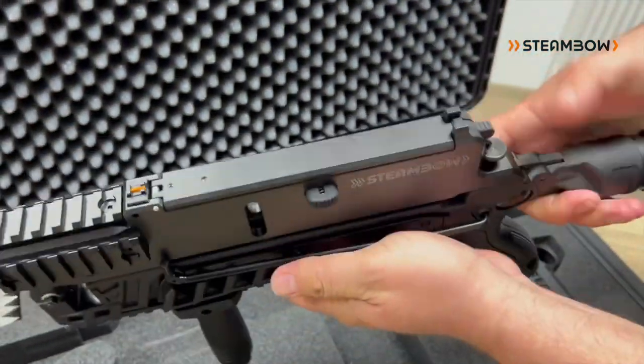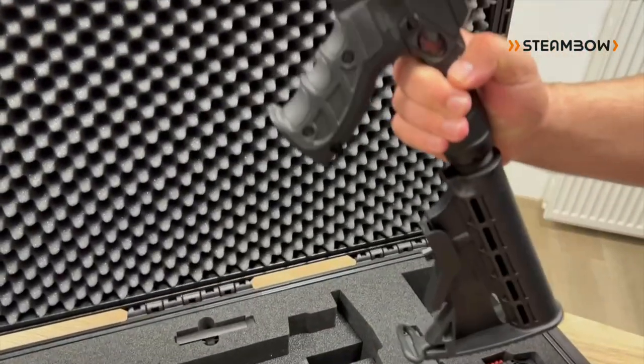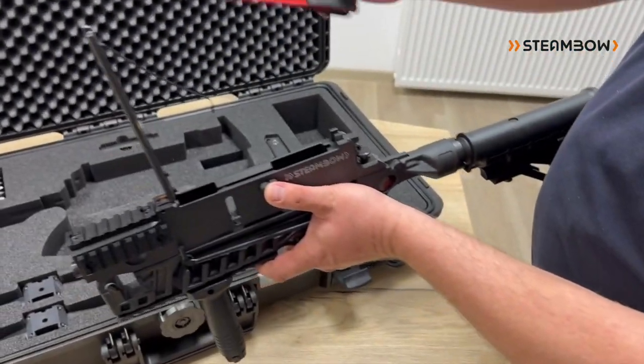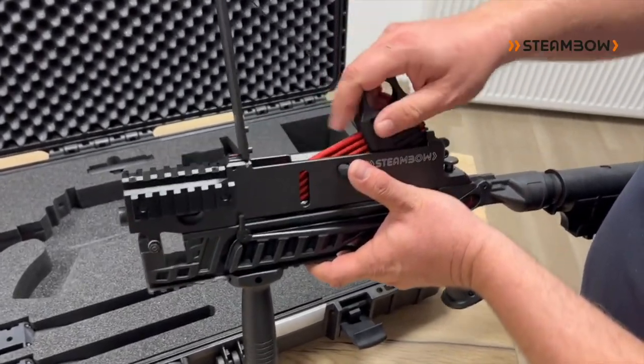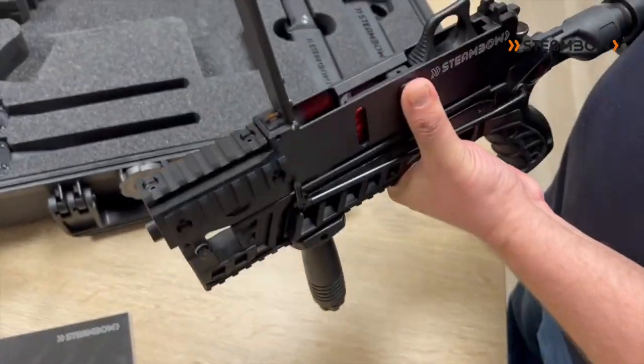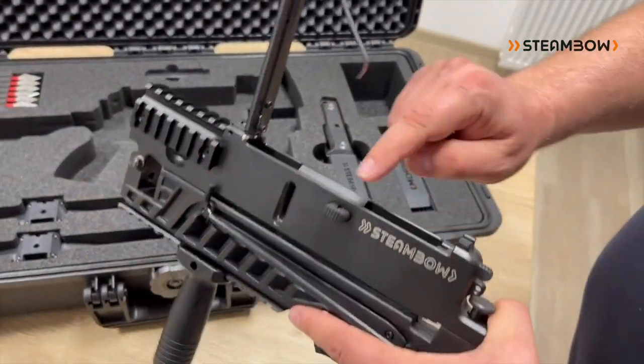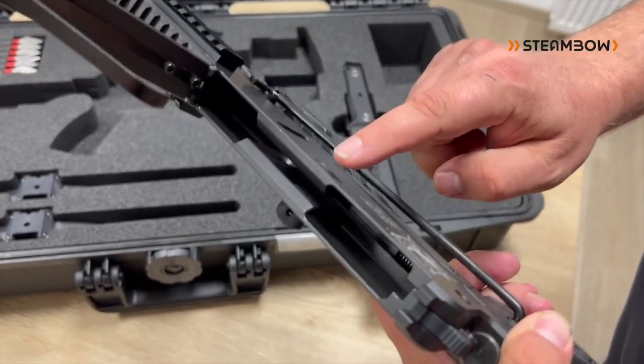The next feature is that the lid opens with a push of a button — it's spring-loaded and stays open. You take a speed loader, insert it, press the button, and then just yank on the handle to reload. It also works for left-handed users — you can move the button from the left side to the right side.